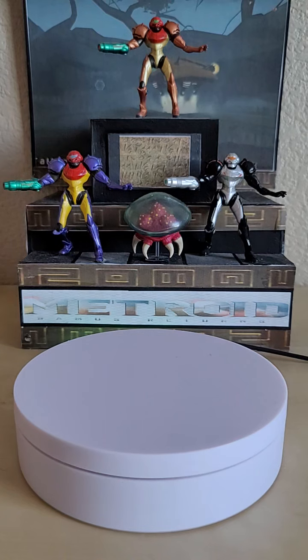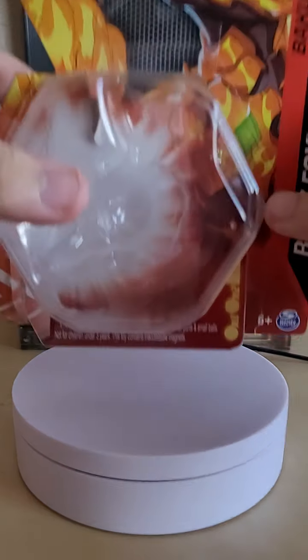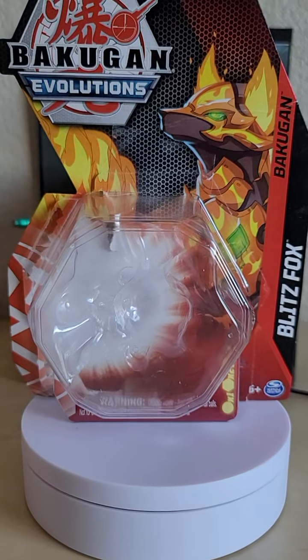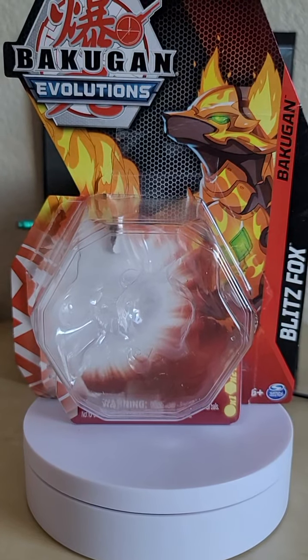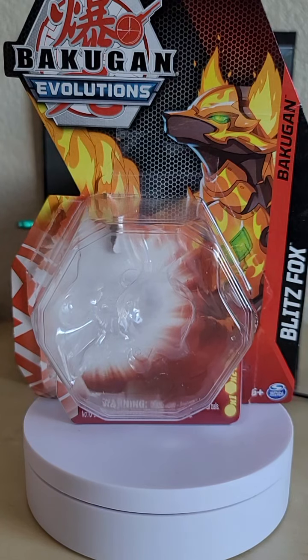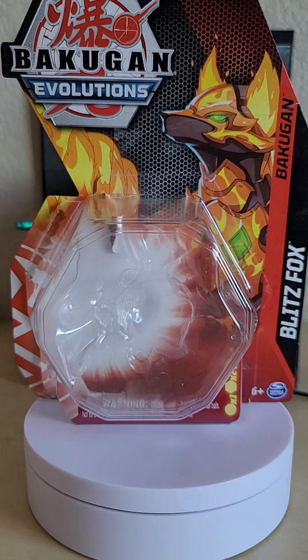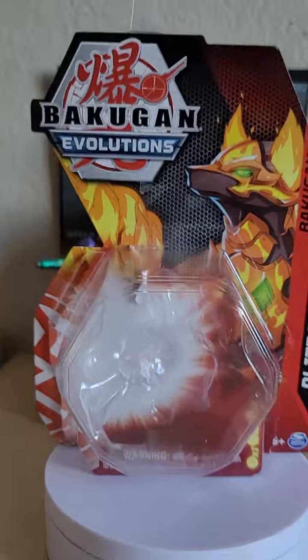Welcome back to another toy review. Today we are taking a look at the Bakugan Evolutions single release — specifically Pyrus Blitzfox. Blitzfox is a brand new character introduced in Evolutions, and this design is one I really love — though I say that for all of them.